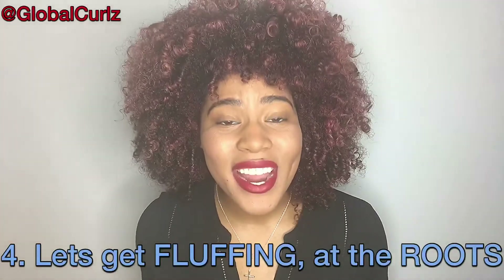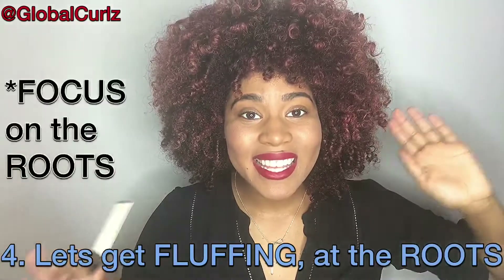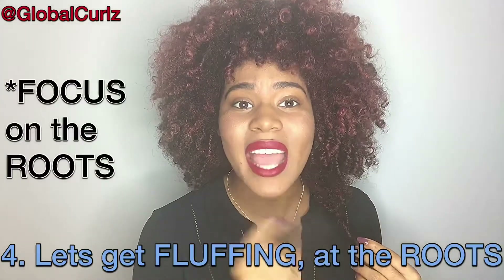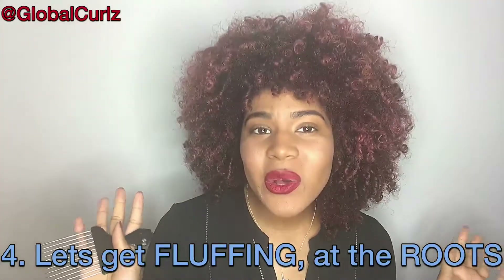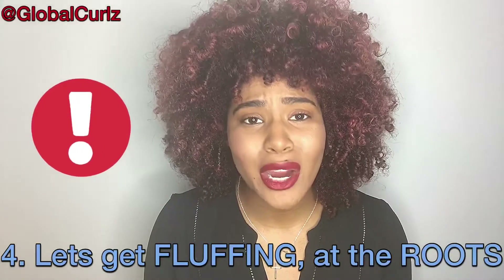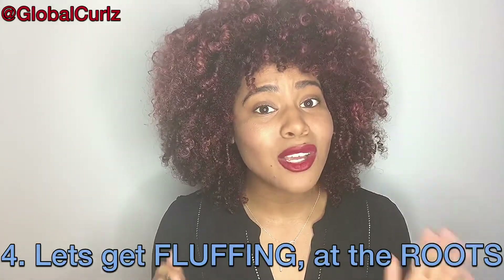Number four — let's get fluffing! Now that you have your pick, you want to focus on the roots. I'm going to say this again: the roots. Do not go to the ends of your hair and fluff — not a great idea. Your hair should be freshly detangled and, most importantly, dry. Only do this when it's dry. You do not want to try to fluff while your hair is still air drying or if you need to diffuse afterwards. Your hair needs to be 100% dry, or your curls will not look good — trust me, I've done it before.